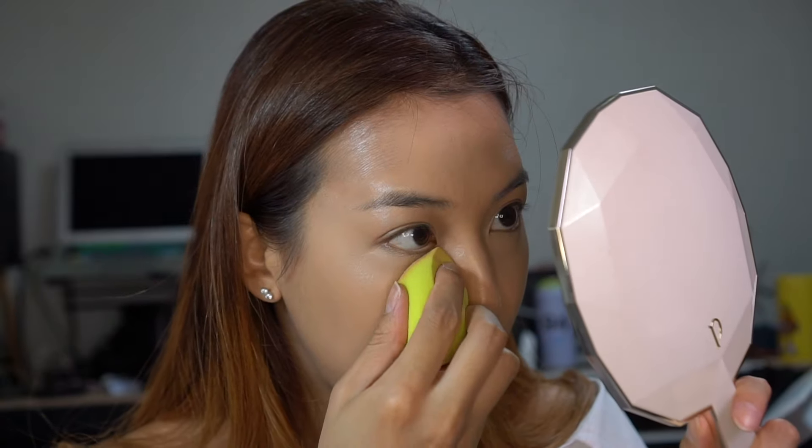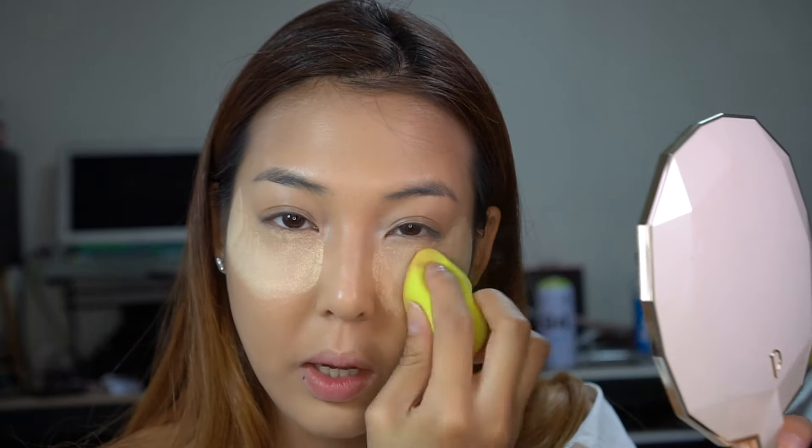That looks pretty good. Now I have to set everything because it's getting hot in Korea — and Korean summers are disgustingly humid. So I'm going to use my Fenty Pro Filter Powder in the color Banana. I'll use my sponge to pick up some product and put it all around where I applied my concealer. Usually I don't bake, but in the summertime I feel like I need to — especially in winter I never do because I'm so dry.